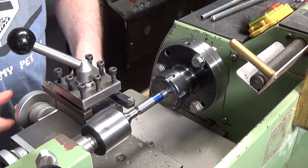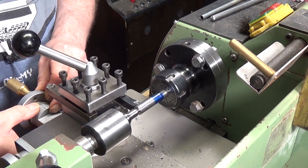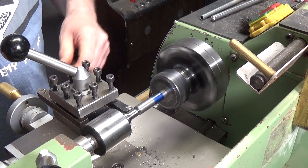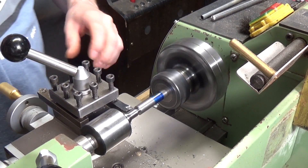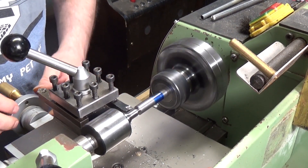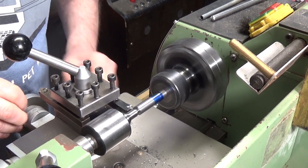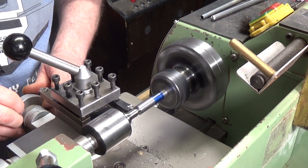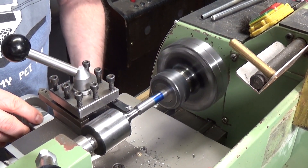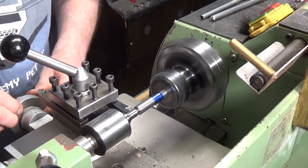We've got the work set up, zero out the dial on the cross slide. I've got the lathe running at just over 1000 RPM, which is ideal for this size of steel. We'll wind on a 20 thou cut to start with. Let me get back to zero - okay, there we go. Let's try again, 20 thou cut.